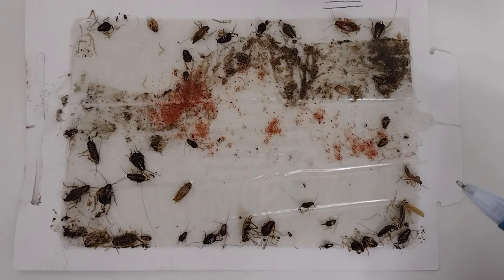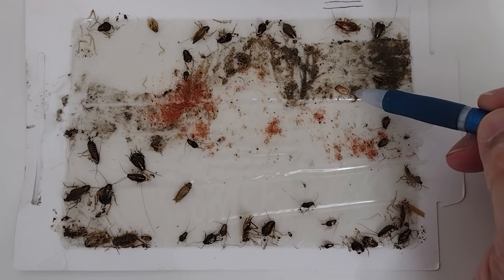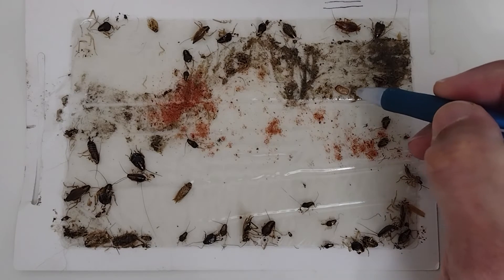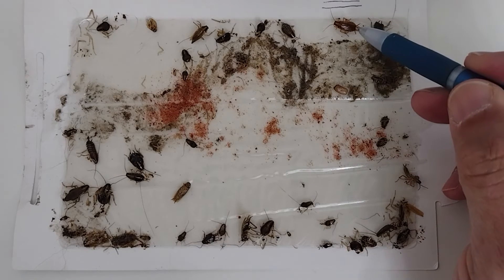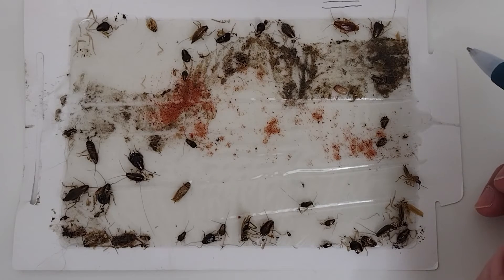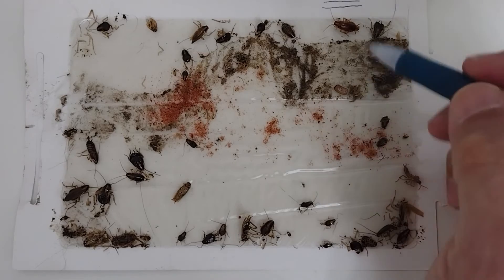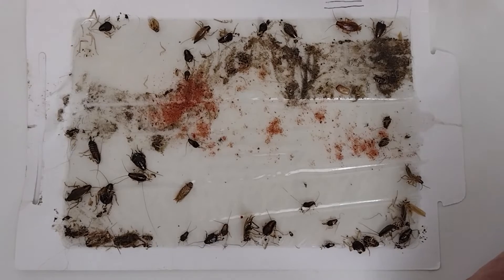This is why a one-time service doesn't work. I explain to clients they need three services total. The egg takes about 30 days to form and hatch, depending on humidity and temperature. From the time a nymph is born to the time it becomes an adult is about 60 days. So the process from ootheca production to adult is 60 days, and the full life cycle is about 90 to 100 days.